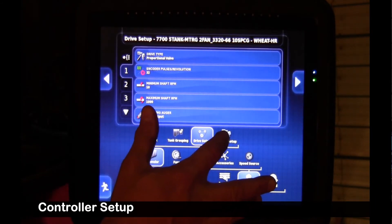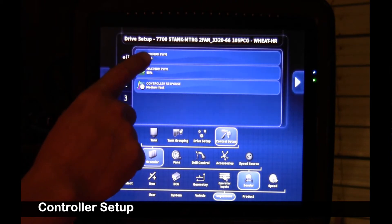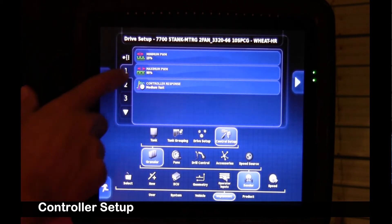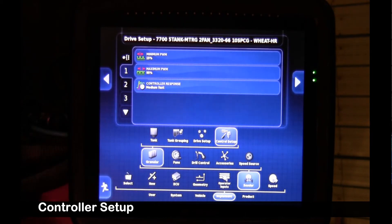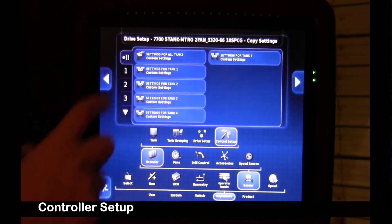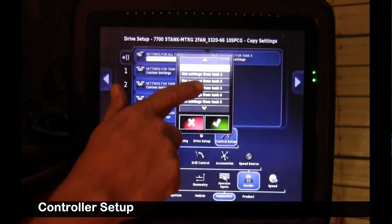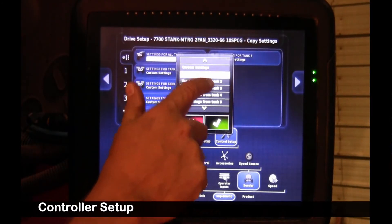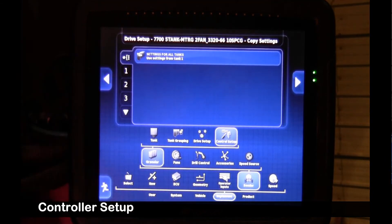Next, we're going to go over to the controller setup. These settings, no matter which auger you're working off, are the same — minimum PWM 15, maximum 95, controller response medium fast. On the general settings, I can simply select 'use the settings from tank 1,' because we know tank 1 is set properly, then I know they're all set properly.